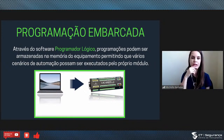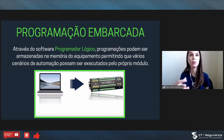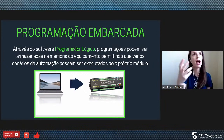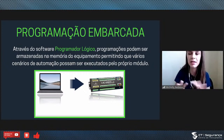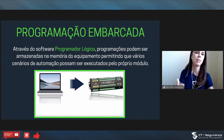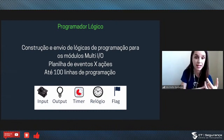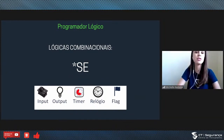Essas Multi-IOs têm algo muito interessante: um programador lógico — ele é um PLC onde a gente pode fazer programações. Você pode me falar que alguns DVRs mais caros têm saída de alarme ou a central de alarme tem PGM, mas não é possível ter programação nenhuma nisso. Com o programador lógico, que é um software gratuito disponível no site da Combox, você consegue fazer lógicas condicionais: tenho as entradas (inputs), as saídas, temporizadores, relógio, flags, e as lógicas combinacionais — SE, OU, IGUAL, DIFERENTE. As possibilidades são muito grandes.